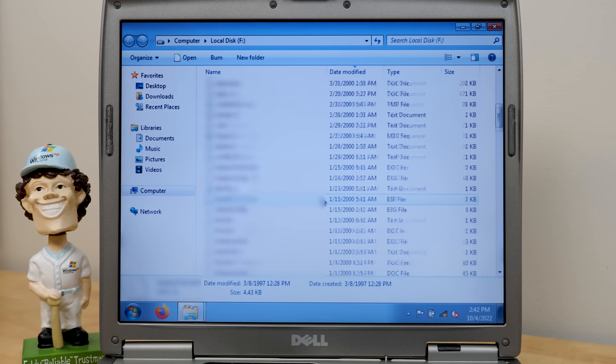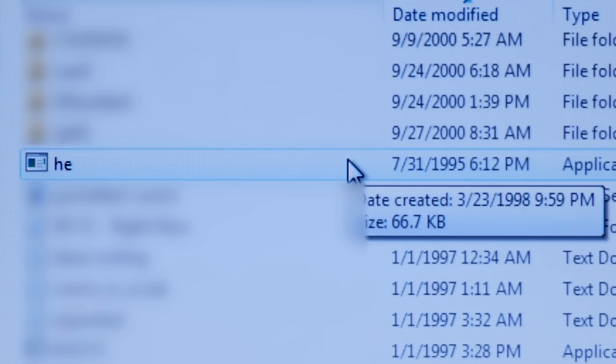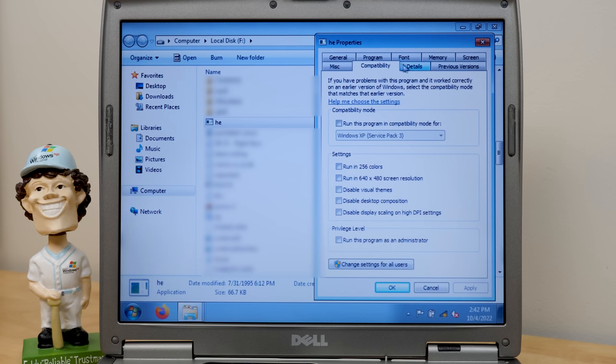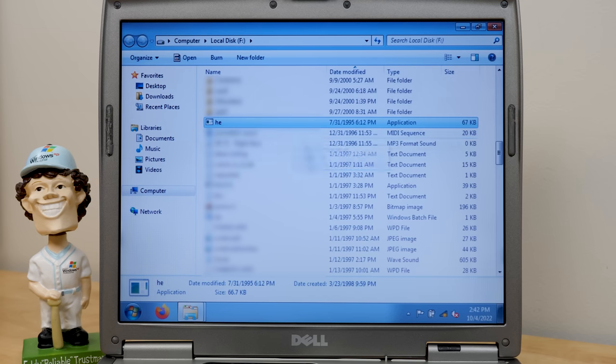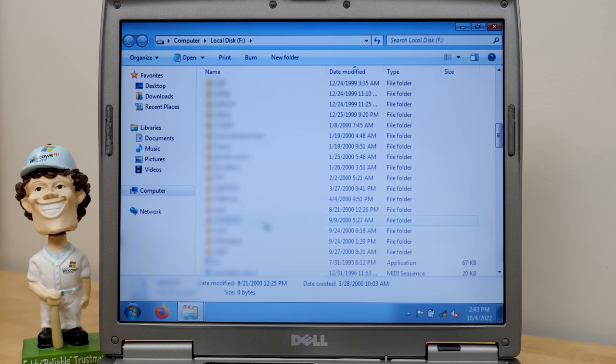Is there really not a Windows folder? Maybe this was an external drive. Let's see what the oldest file on here is — July 31st, 1995. It's an executable called HE, an MS-DOS program. There's no information about what it is. It doesn't seem like there is a Windows folder. Is there a DOS folder? No, there's not a DOS folder either.